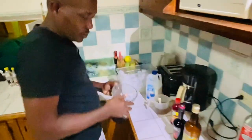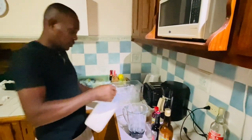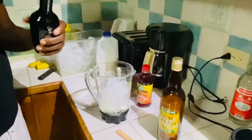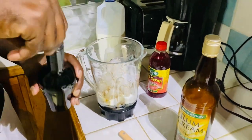Right then, get your milk. Coffee liqueur, rum, cream — add them all in.